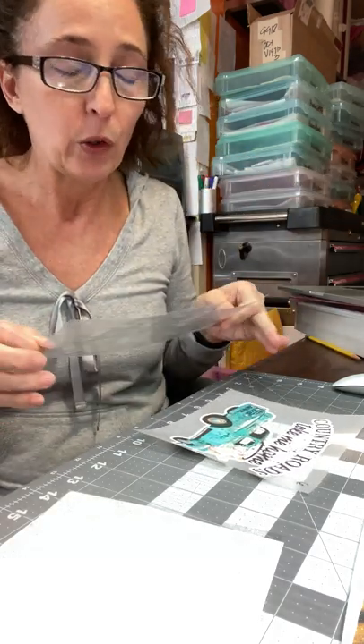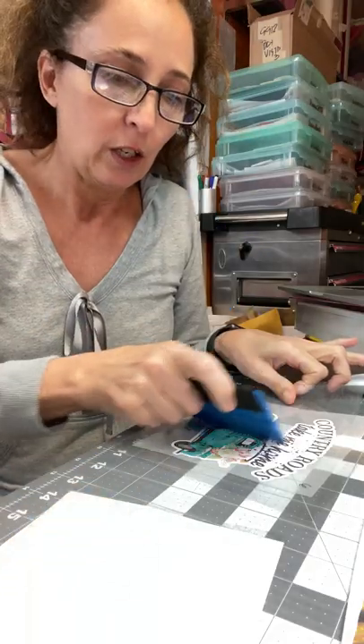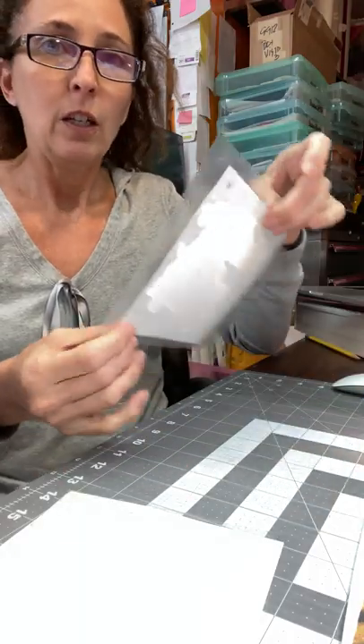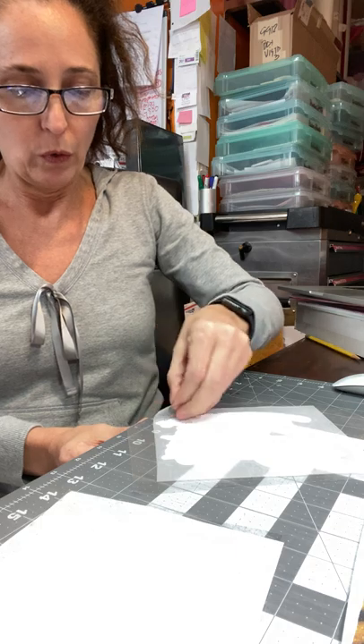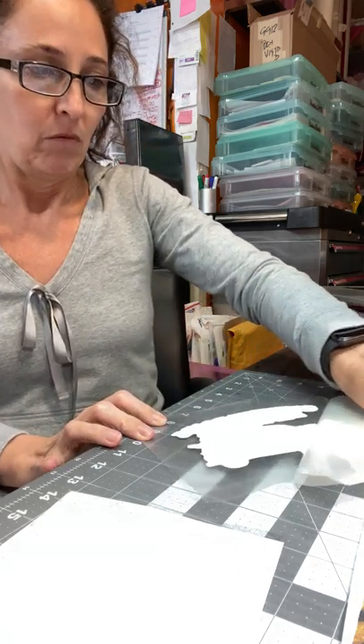It's just like transfer tape on regular adhesive vinyl. Put it in the shape of a U, set it down, then take your squeegee and squeegee from left to right starting in the center, and then from right to left. Now you turn it upside down, just like your weeded adhesive vinyl.